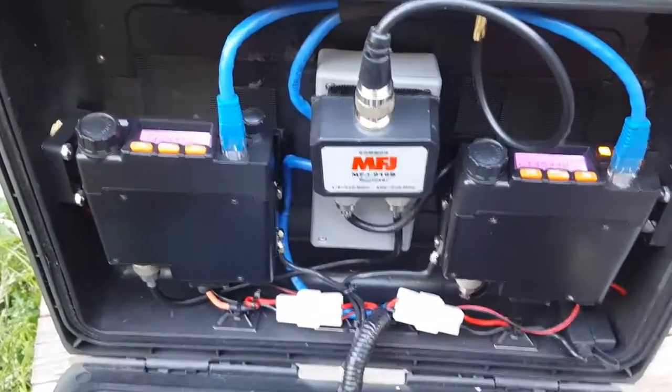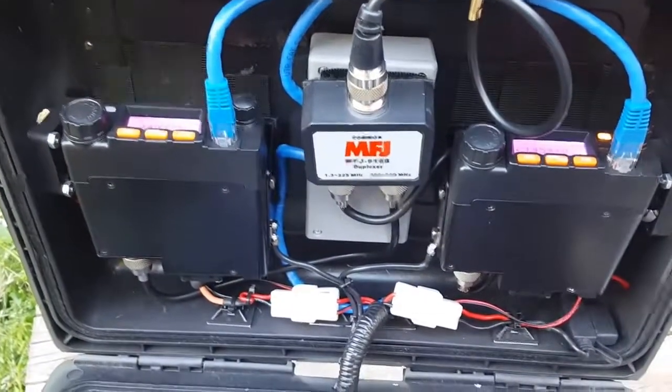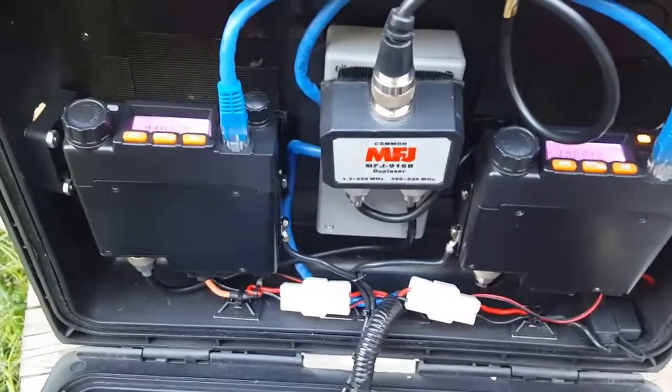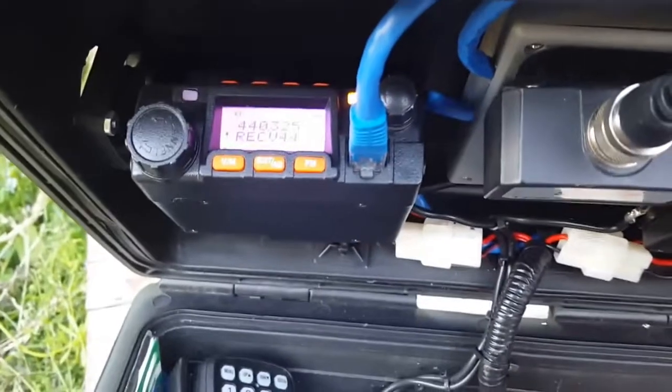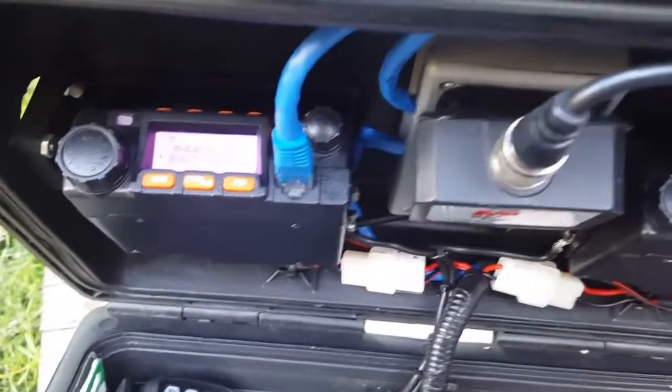As before I did have HTs in there, but after burning a few of them out and having bad receive, I ended up going with the BTEC UV2501, which has built-in crossband receive software.